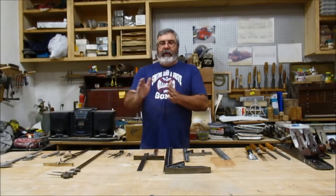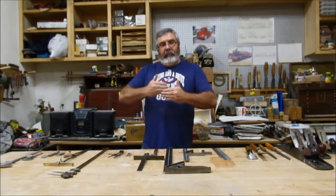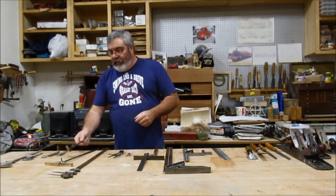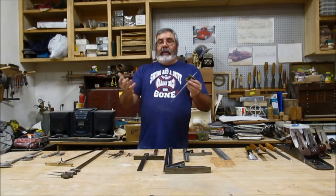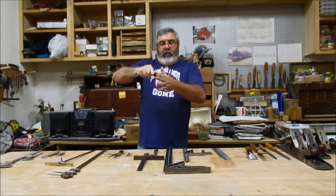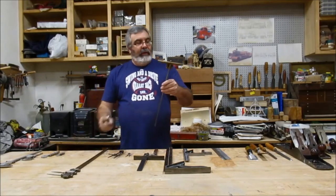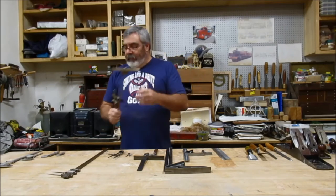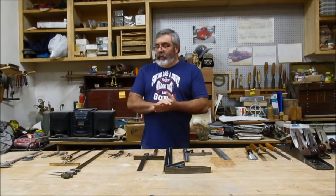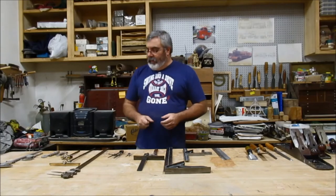For doing parallel lines in your layout or on your patterns — instead of measuring from your edge up 10 inches twice and scribing a line — we have what's called a thumb gauge, or some guys call it a marking gauge. This will rest on your square edge and mark the line. This one's a bigger panel gauge. I'm going to make a bigger one out of maple — maybe we'll do that as a project down the road.